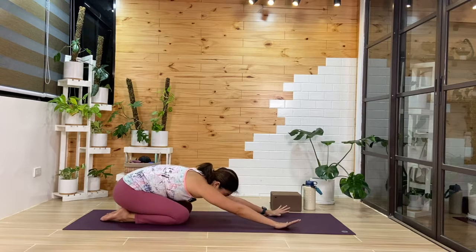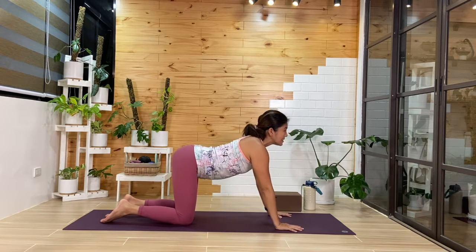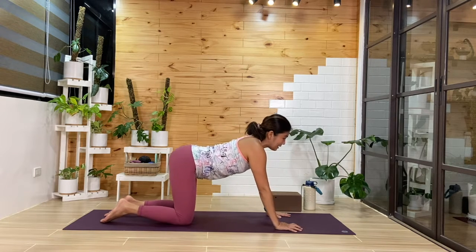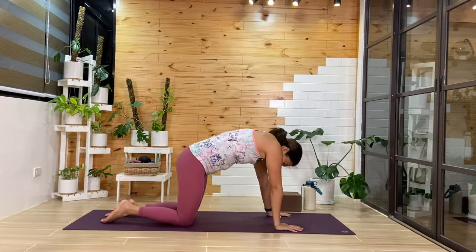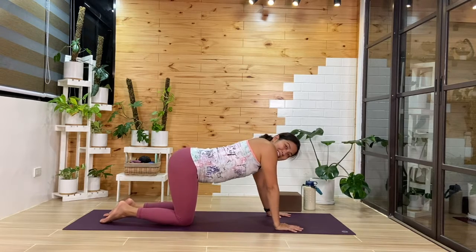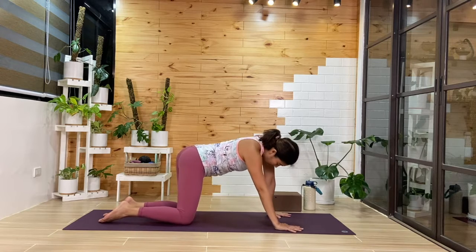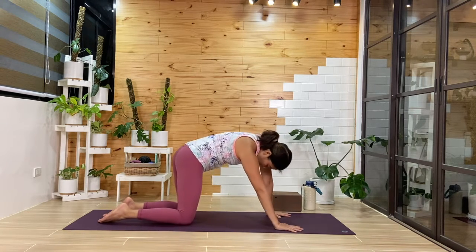As you sit down into child's pose, if you want to take regular cats and cows, go ahead. You can even do side rolls or barrel rolls — I like side rolls too, just getting into that side body.